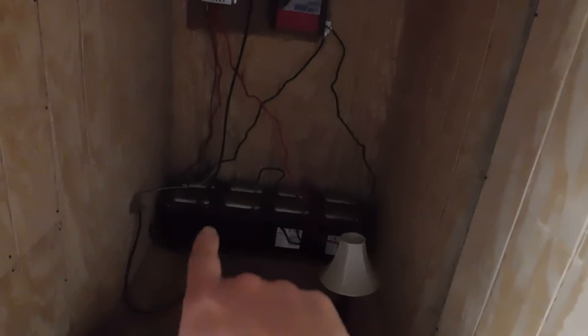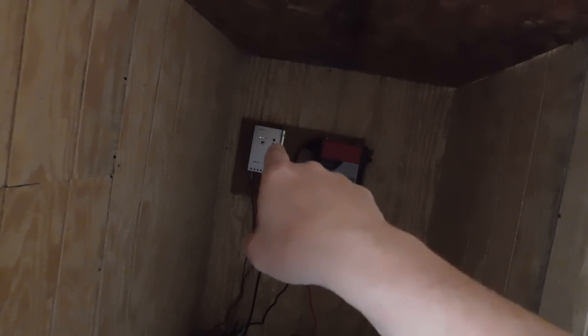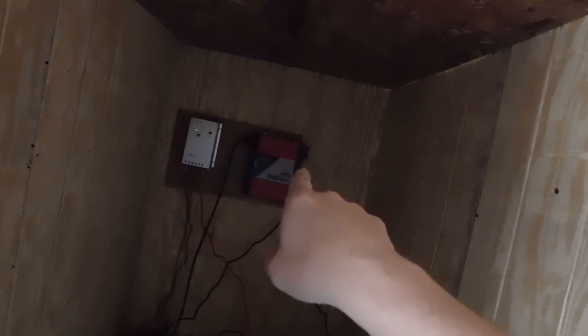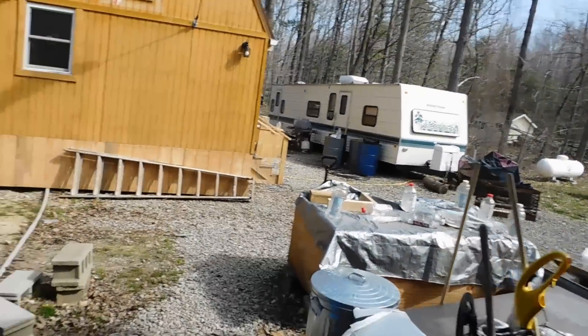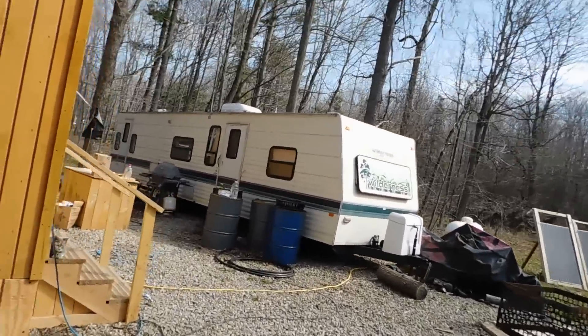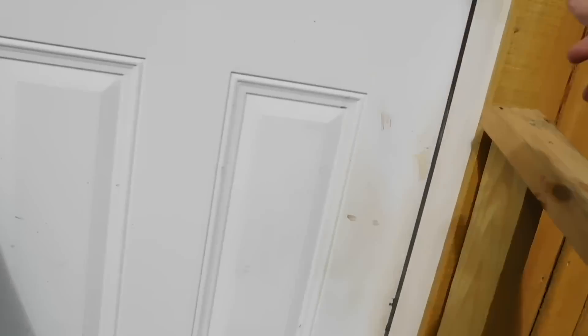Right now I have eight Trojan T105 batteries. I have a Renogy MPPT charge controller. I have a Traveler 3000-watt inverter. That's what I have right now. Everything is getting switched out. So that's all going to get broken down today. Right now it's on — the solar is on right at the moment. Let me take you in here real quick and I'll show you what I have.